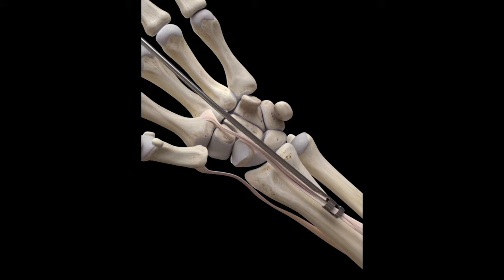Trapeziectomy is not regularly done by itself as it can cause weakening of the thumb and collapse of the first metacarpal bone. Therefore, it is often done in combination with the FCR suspension system to support the bone. This is known as the Wilby technique.